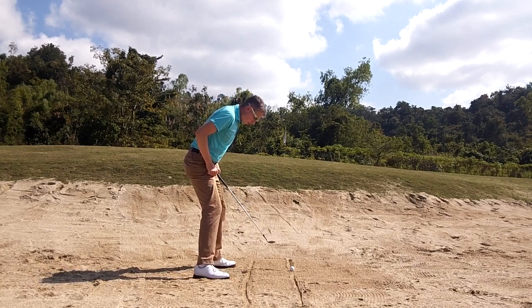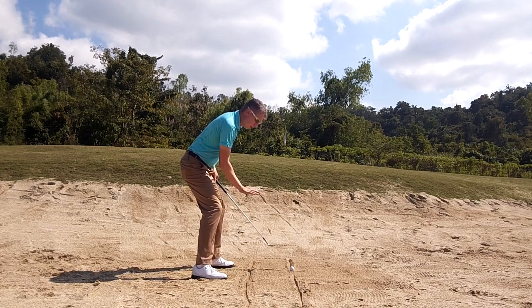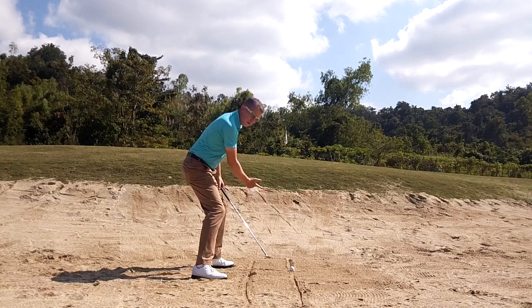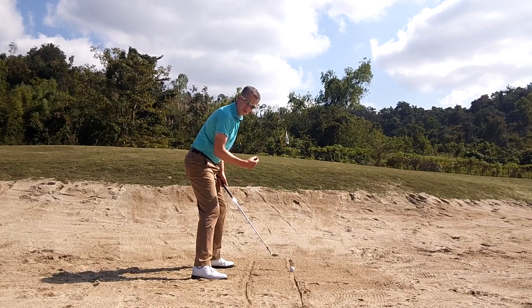With a square set up, I want you to take a little bit of a bigger stance than normal. It's going to help lower your center of gravity — big stance and lower yourself further. That's very important to being able to hit the sand in front of the ball and take that shallow cut of sand under the ball, using the bounce of the club to gain some control over the shot.